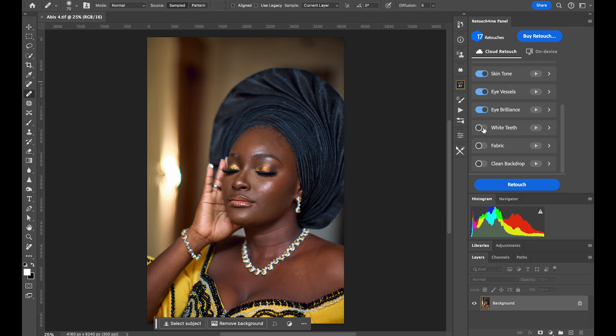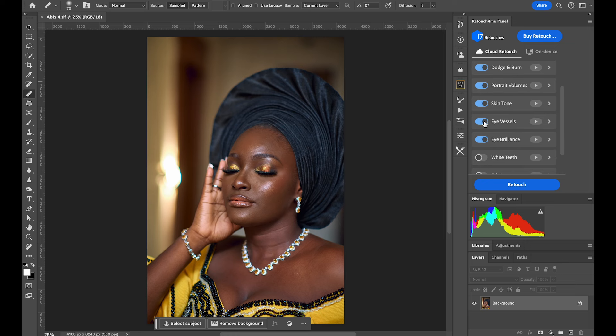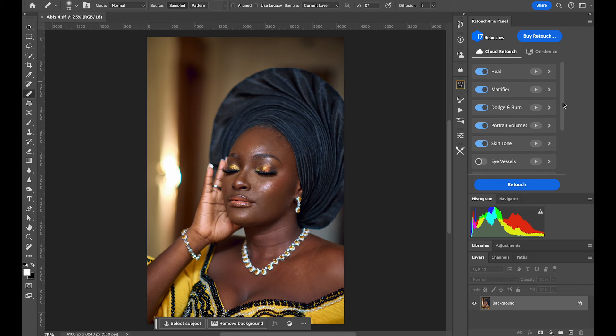You can toggle features on and off as needed. For example, I've turned off whitening teeth, fabric clean, and background — I don't need those right now. But make sure you enable almost everything you do need before submitting, since each submission takes one credit.